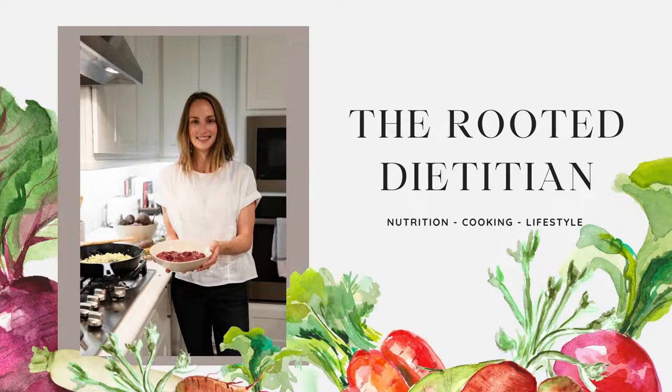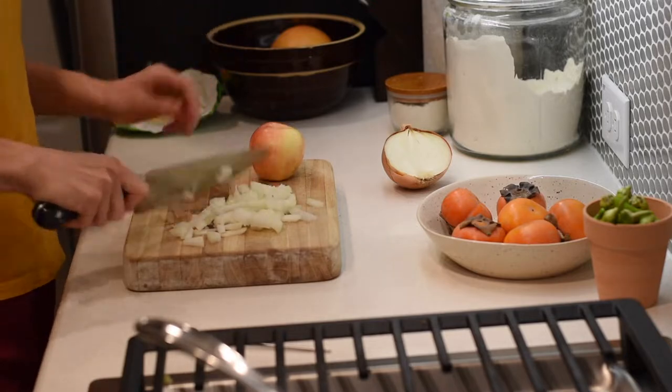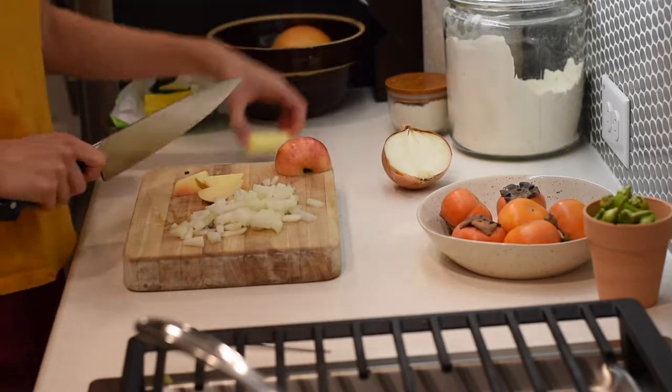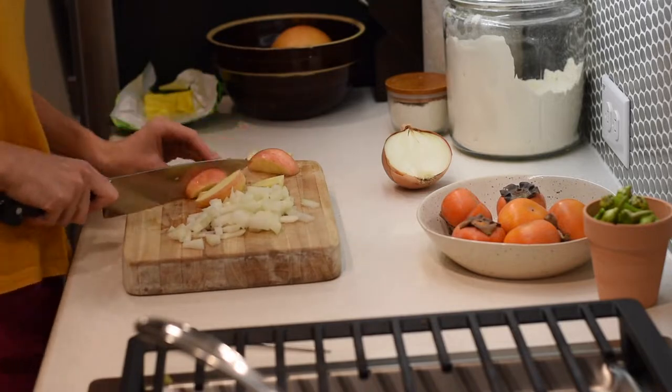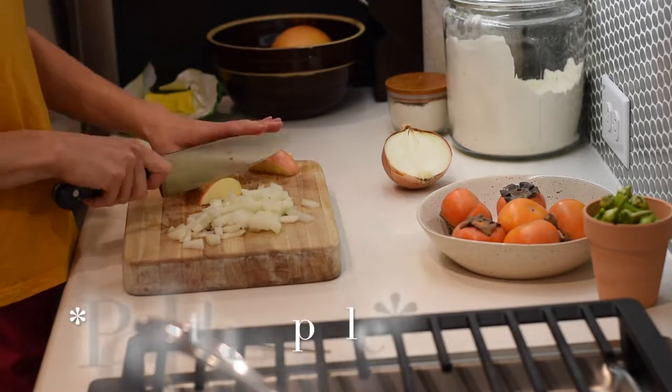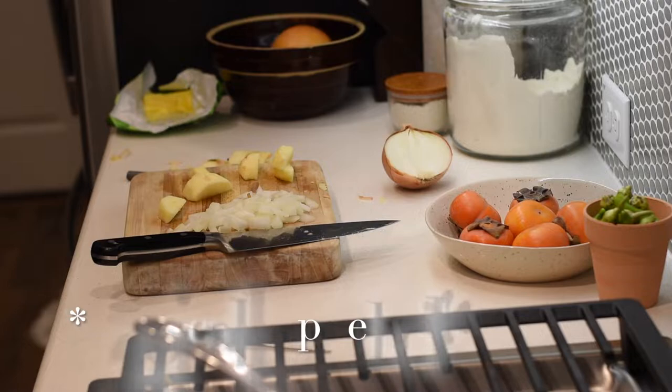These clips were filmed quite a while ago — you can see I have persimmons in the picture from early last fall. I'm just now getting to putting this video together. Anyway, I'm going to show you my method for making liver pâté, and there is a secret to it that will take it up a huge notch in flavor.